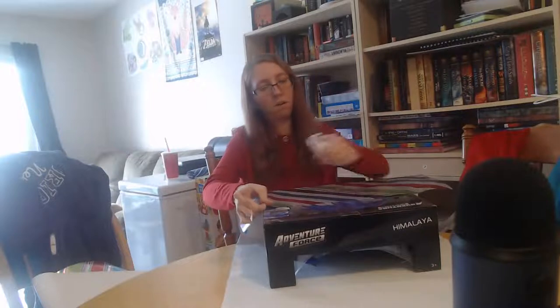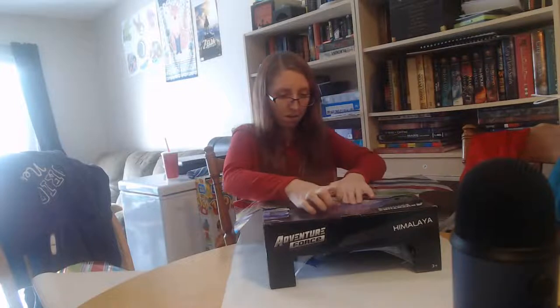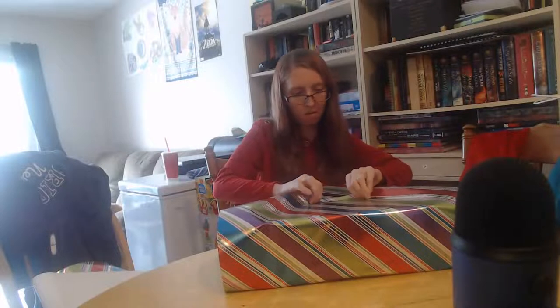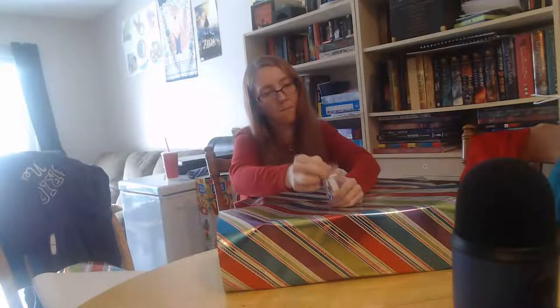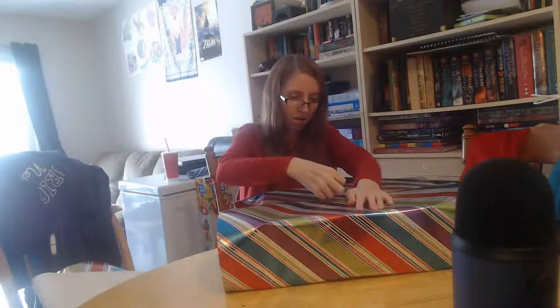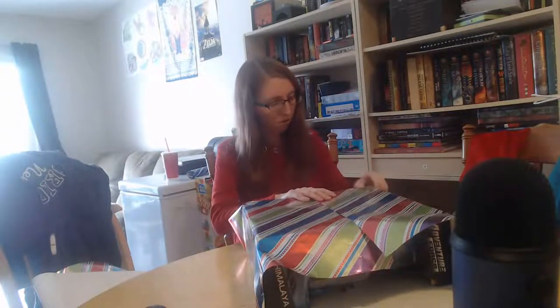A good trick is to tape one part to the box so it stays and doesn't slide around — then tug it through to get nice edges. I really like this wrapping paper — it's Costco wrapping paper, again not sponsored. My mouse is over here on the table because my laptop slash camera is up on something else in front of me.